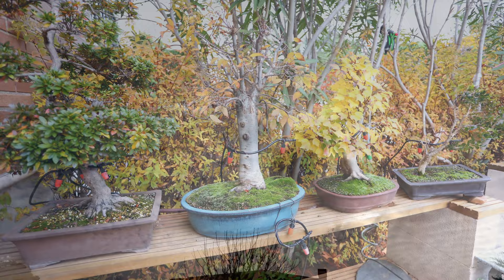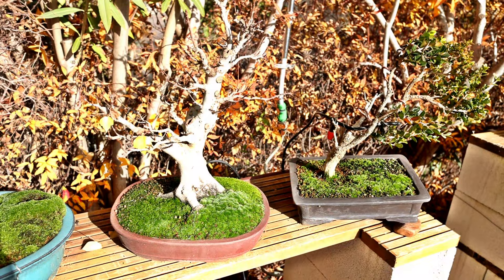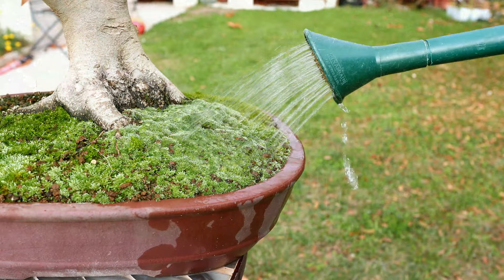Now with those myths debunked, let's move on to the horticultural benefits of using moss on your bonsai. I'm also going to talk about the risks in a minute, so you know it's not all sunshine and roses. Perhaps the most important benefit that moss gives you is that it can absorb and retain more than 20 times its own weight in water.